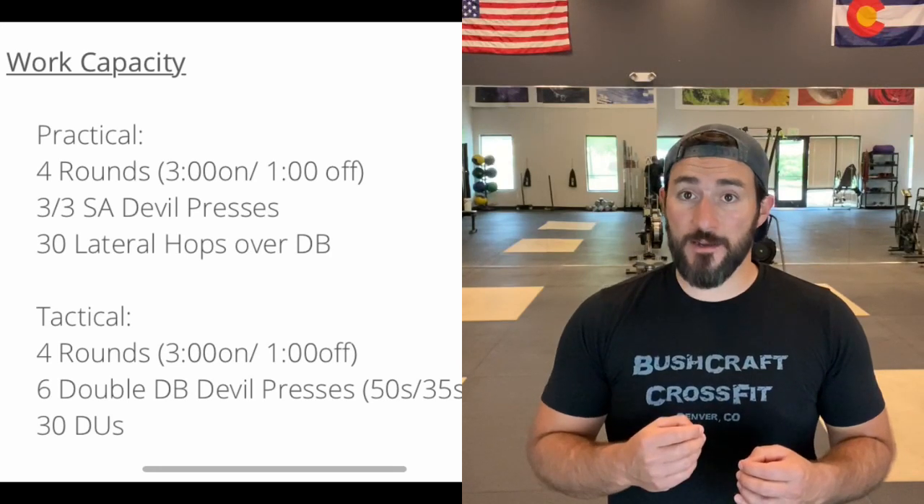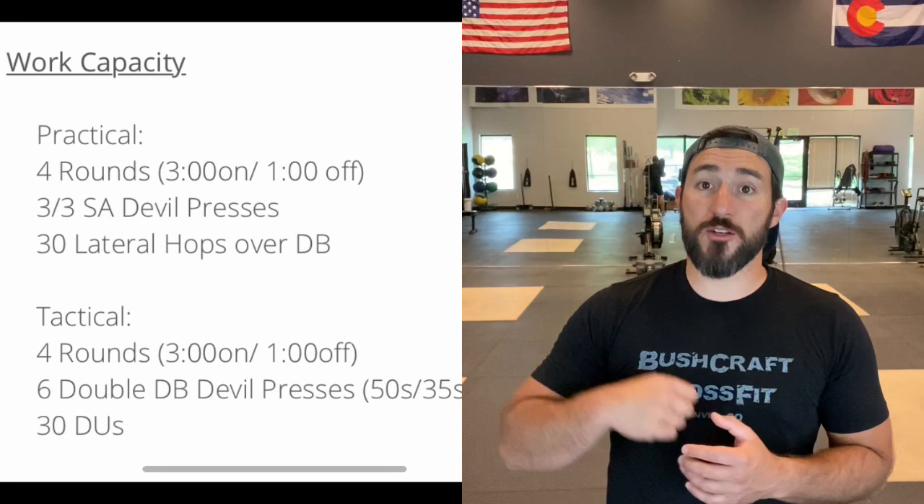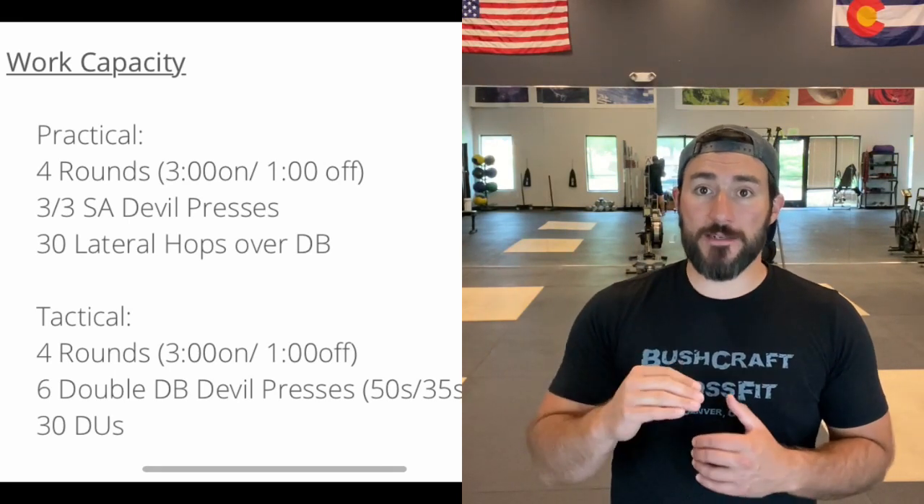This isn't a pacing workout. This is a go for broke for three minutes — push your engine as hard as you can, rest, get your heart rate back down, repeat. Let us know if you have any questions. Enjoy the workout.